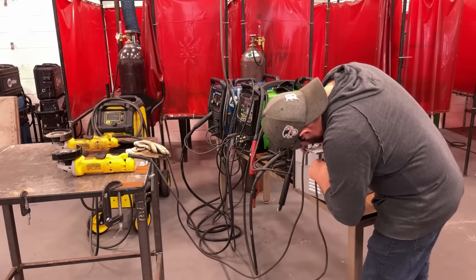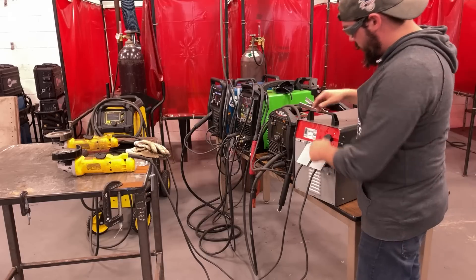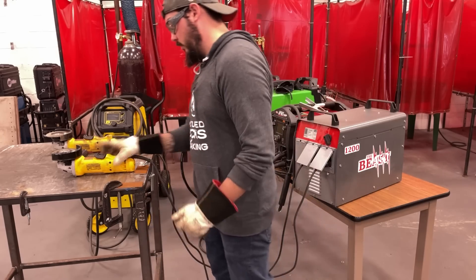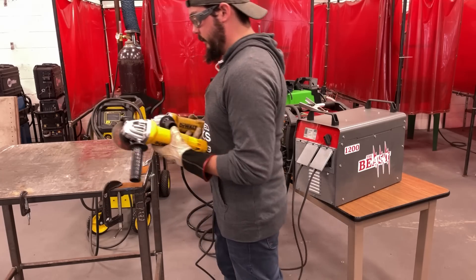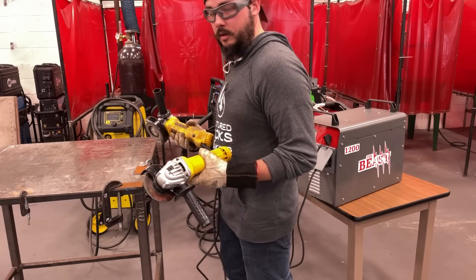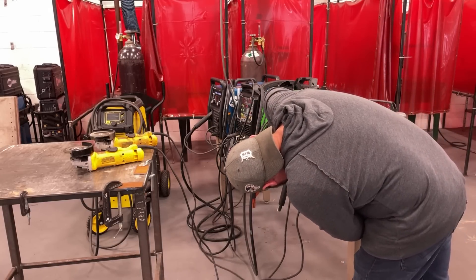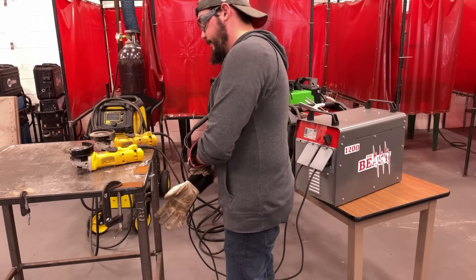We'll plug one grinder in over here, and another one over here, and set it to 120. Do I recommend dual-wielding grinders? No. Am I going to do it anyway? Yeah. Nothing happens — what did I do wrong? Told you they're GFCIs, right? They were both tripped — the GFCI protection kicked in. Let's reset them.